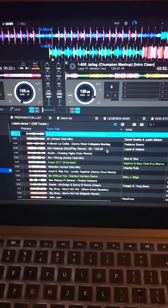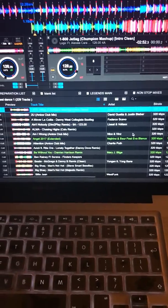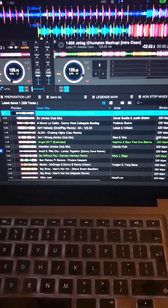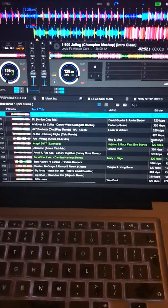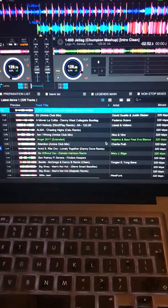Rekordbox has now got this new auto mix feature which is quite good for background music, or if you're at a friend's house and just want to put some music on, or if you're doing a mobile party, wedding, or something like that and you want some background music.